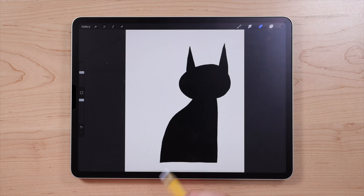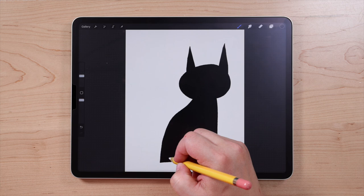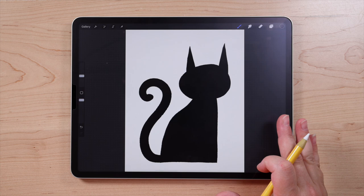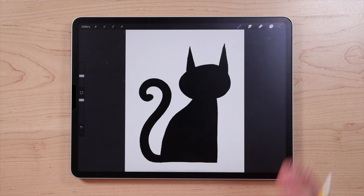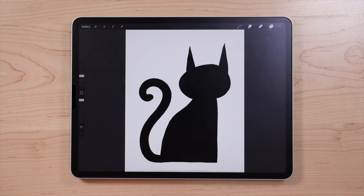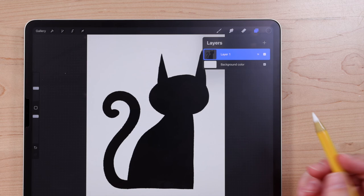Now I'm going to zoom back out with a pinch gesture and draw the tail. I'll switch back to my brush and draw a line starting over here, curving it around — you can make your tail whatever shape you want. So we finished the cat body. The next thing we're going to do is add a little bit of shading to make this shape more interesting. To do that, we're going to use a really awesome feature called Alpha Lock. Alpha Lock locks the shape you've already drawn so you can only draw within that shape and not outside of it — it's perfect for adding shading.